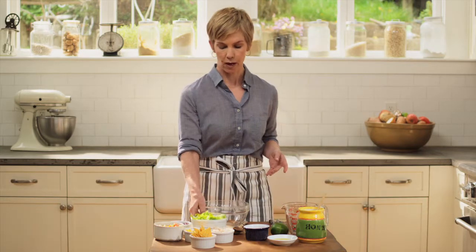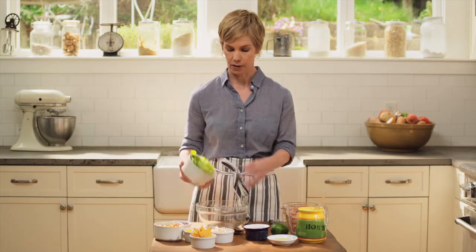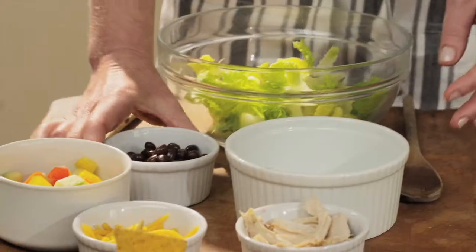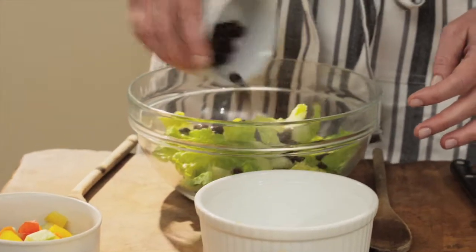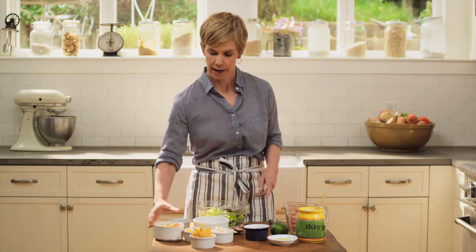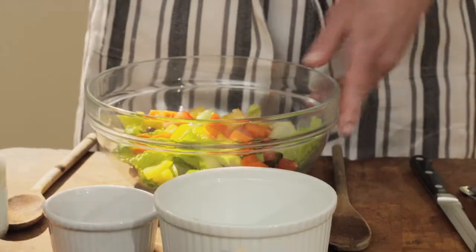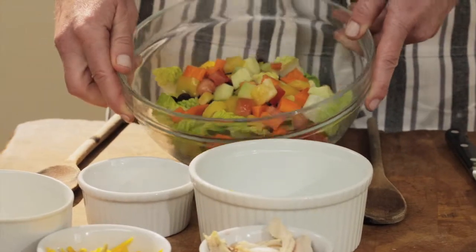We're going to take our two cups of romaine lettuce and put it into a medium bowl. One tip I like to use is when I come home from the grocery store, the first thing I do is wash my lettuce really well, chop or tear it, wrap it up, and keep it in a sealed bag in the fridge — that way you have salad ready to go whenever you want it. Now I'm going to add my black beans and the veggies. See how beautiful and colorful this is — it looks like a bowl of confetti.